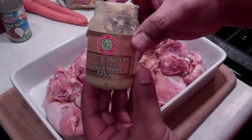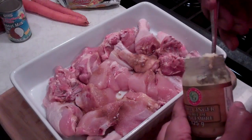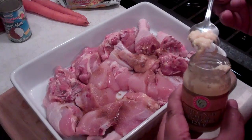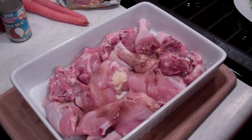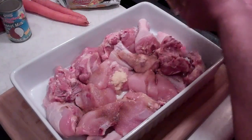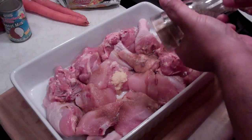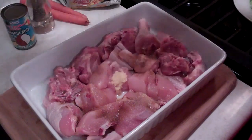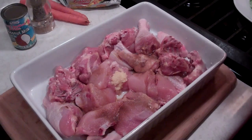I've got some ginger here — some pureed ginger. A little bit more convenient for me, but if you guys have the fresh stuff, by all means. I'm just going to use about a half a teaspoon of that ginger. I'm also going to get some fresh ground black pepper in there — that's going to be about a quarter of a teaspoon. I've got some ketchup — about a tablespoon of ketchup.